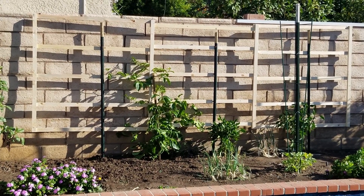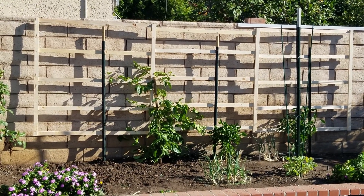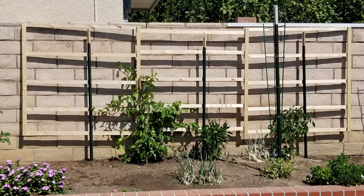I have the lilikoi plant in the ground now, and I'm going to be monitoring how well it clings and grows and propagates to fill up that trellis I built. That's it for this video — I hope you enjoyed watching me put together that trellis for our lilikoi plant. If you like what I'm doing here, please give it a thumbs up, don't forget to click on the subscribe button, and I'll try to keep bringing you more of these videos. Okay, bye!